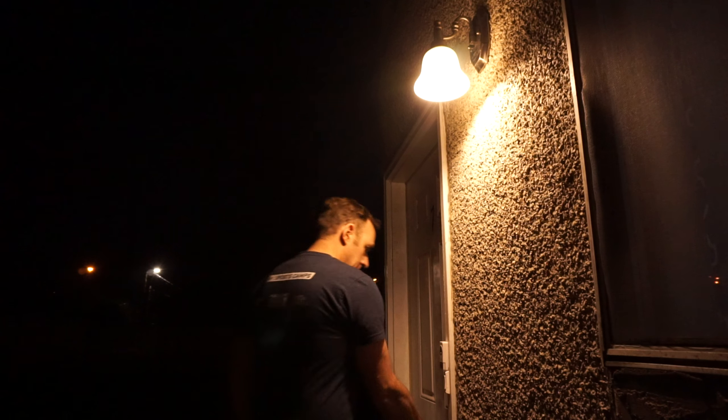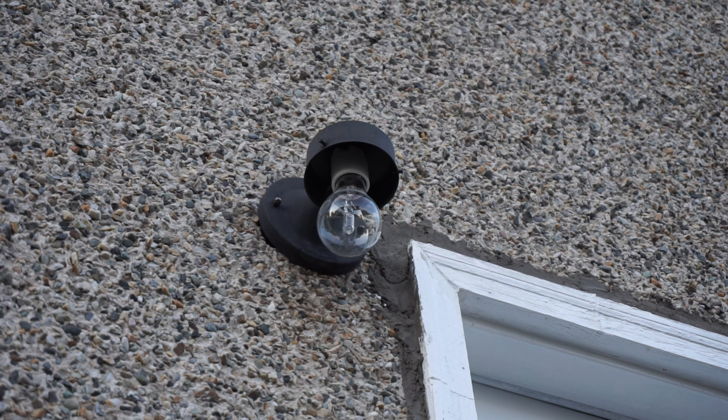It works really well at night — when something goes by, it just automatically turns on. It's really helpful for me. It's really easy to install; it's just like a normal light bulb. Just take out your existing bulb and put this one in.